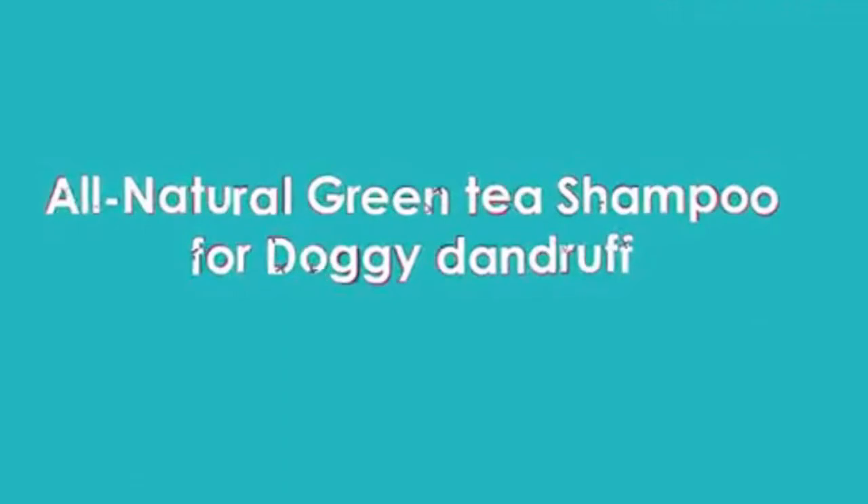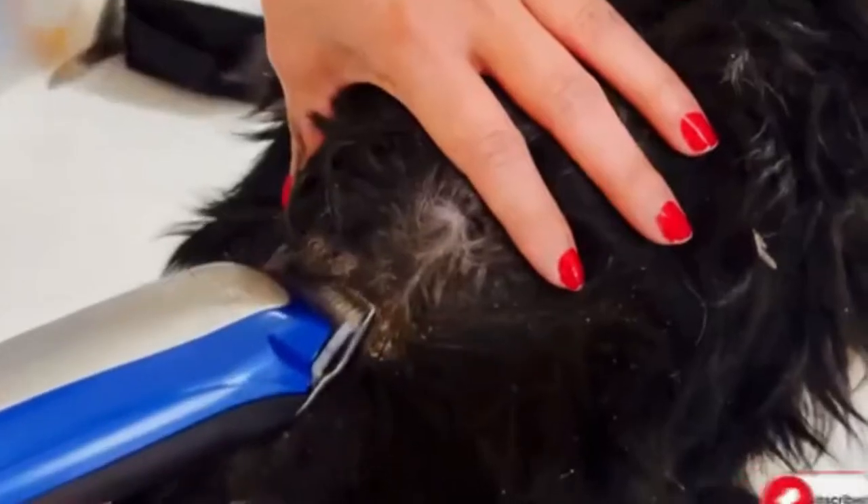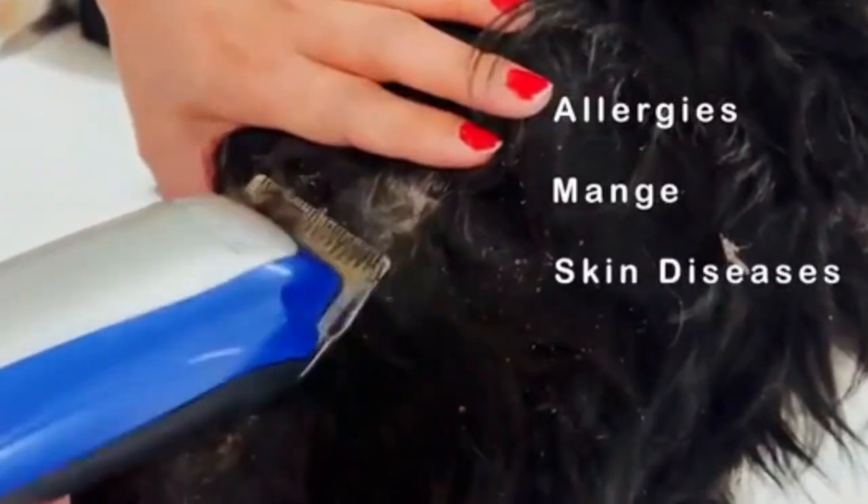The second remedy is an all-natural green tea shampoo for doggy dandruff. Doggy dandruff is nothing but dry, flaky skin that can be a red flag for a number of problems like allergies, mange, and other skin diseases. But most often, dry or flaky skin is nothing serious and can be controlled by this green tea shampoo.